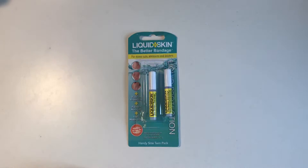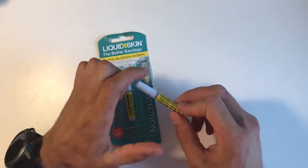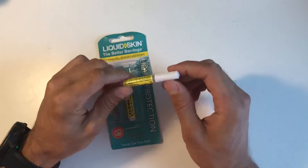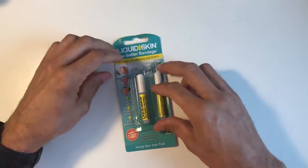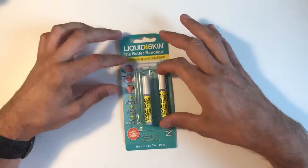I usually have one in my bag and one spare at home. One gram is enough — you can get bigger packets but considering you want to go lightweight, I prefer these because it's just enough. You can seal it again with the cap that's on it. If you get blisters it doesn't matter much — you just put that on it and it protects it.